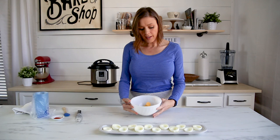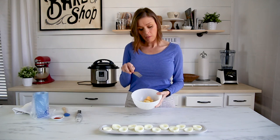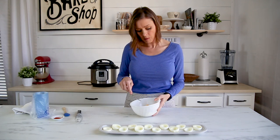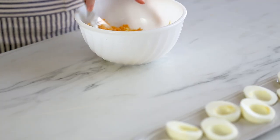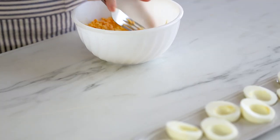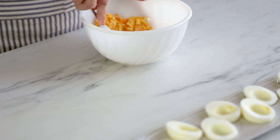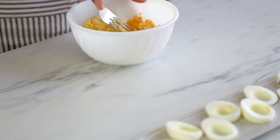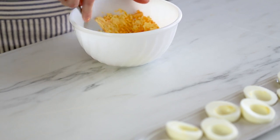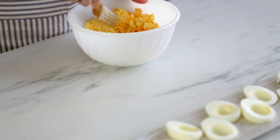I've got all of the egg yolks and the other ingredients in this bowl. I'm going to take the egg yolks to one side of the bowl and just start mashing them up. I'm using a fork to do this, which will help to break up the egg yolks — try to get it as smooth as possible.